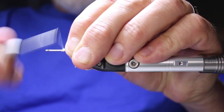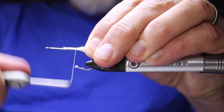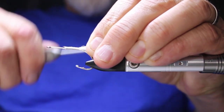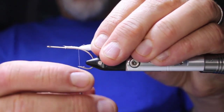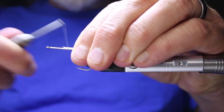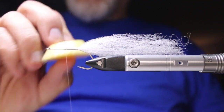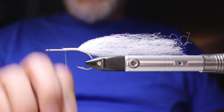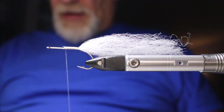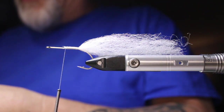Get that bound down really well, go back over top of it in open turns until I get to the point of the hook. Open turns back — make sure that's bound down really well. Wax your thread again, then repeat the same thing with the blue on top.